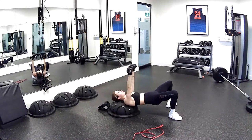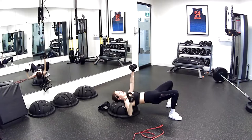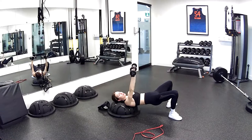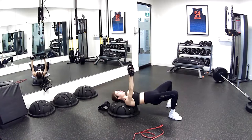Almost done. 10 seconds and we're switching right away. In three, two, and one — switching it up, same thing here. Really trying to bend the elbow all the way back, so you're getting a full range of motion in your arms. Two, and one.